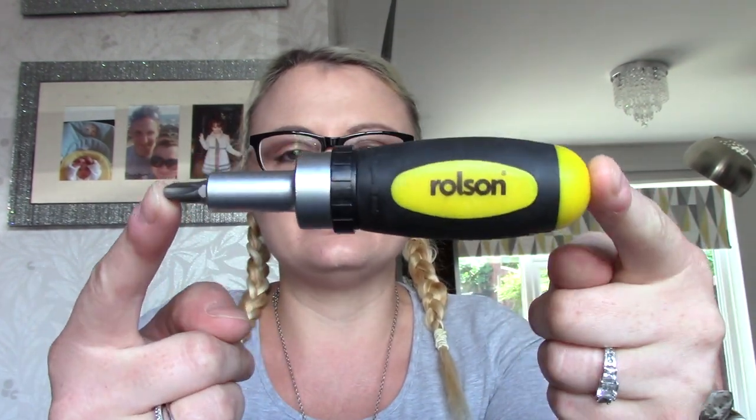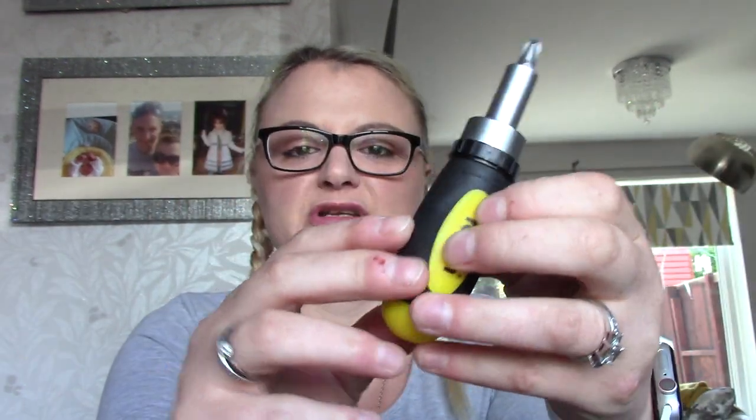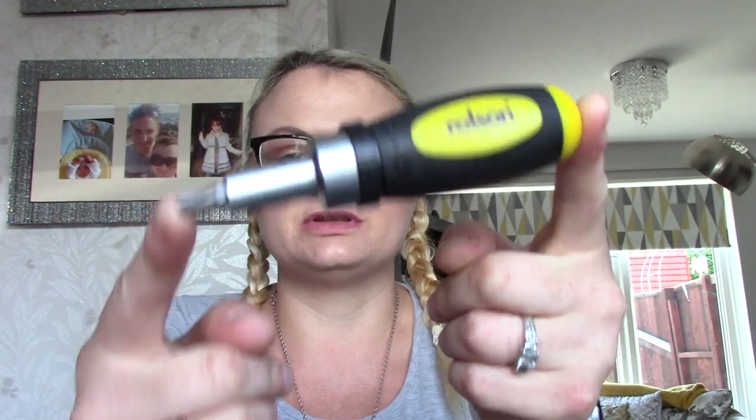I bought a smaller one because when I did watch a video, somebody was installing some lights and they were saying that the larger screwdrivers or the Phillips — they were struggling to get into the corners because it was so long. So I said to my other half, we might need a smaller one just in case we need to get into any nooks and crannies. So this is the one we bought with all the different heads. We've also got a spirit level, a torque wrench, and a tyre pressure compressor that you can use to blow air into your tyres.